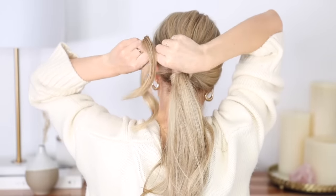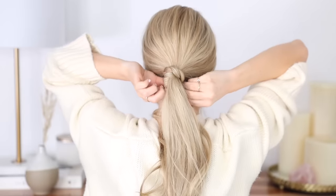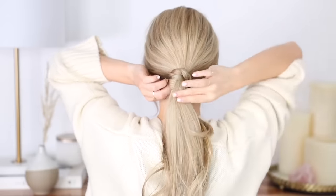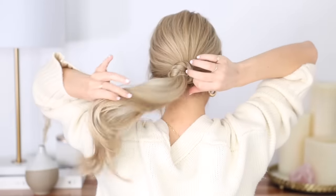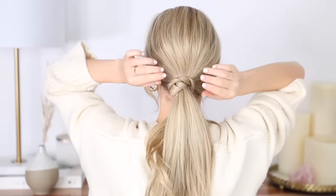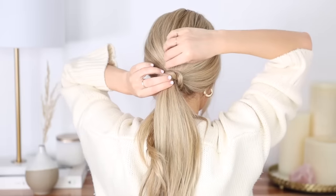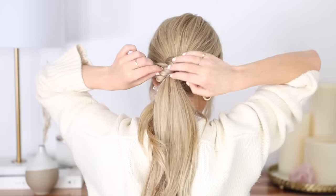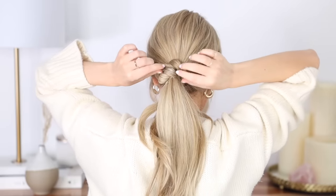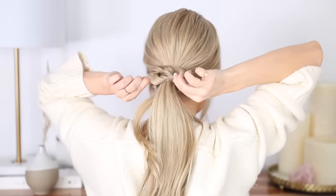If you didn't braid enough, just add in a few more twists. Then gather all of your ends together into one ponytail and use a small elastic to secure everything together. If you pull on both sides of your ponytail this will slide that hair elastic up out of the way. Begin pinching and pulling on the outside of your twist to fan it out and give it some more detail — I just love what a difference this step makes.